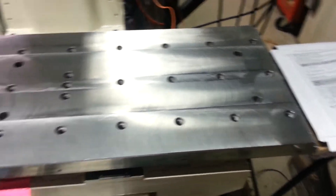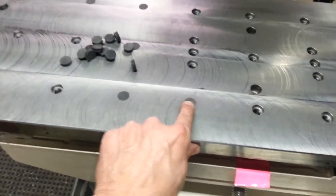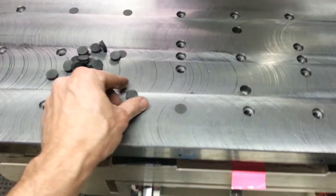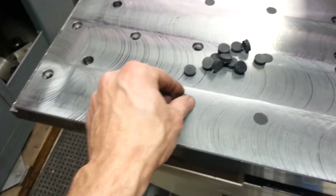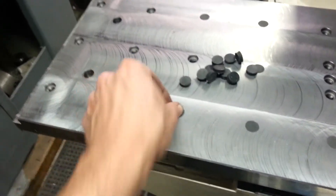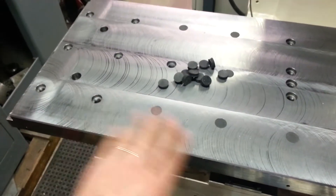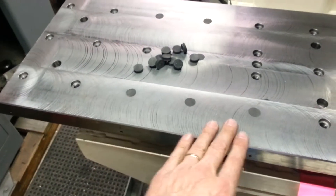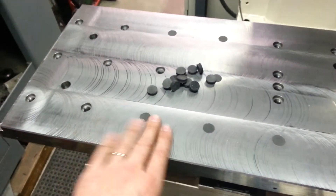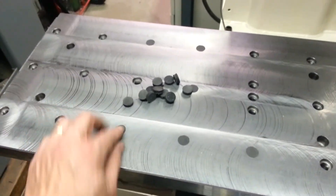So one of the things I'm going to go with here are some little rubber plugs. I've been making these this evening in the shop — they just fill up the space in the table and they sit just below the surface so that nothing slides on them or drags, and they're easy to pop out when I need to use them.